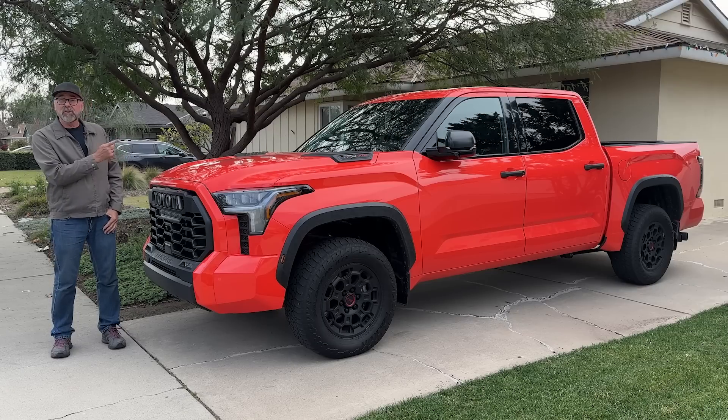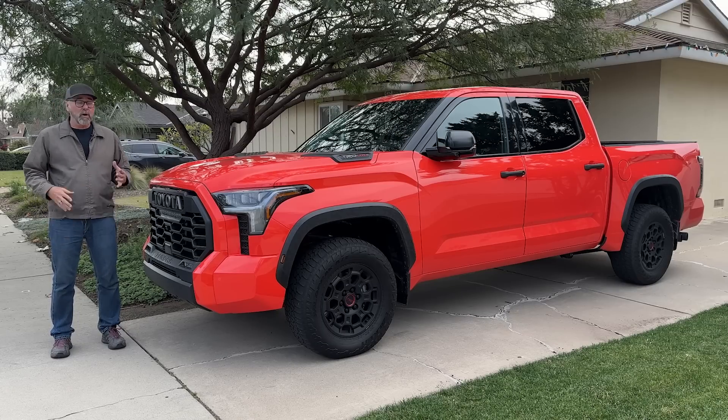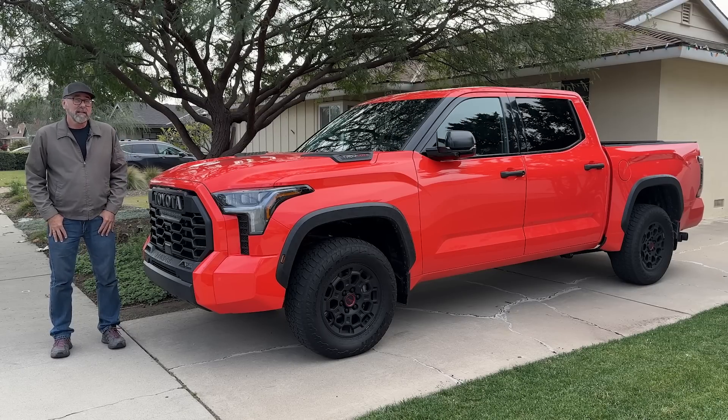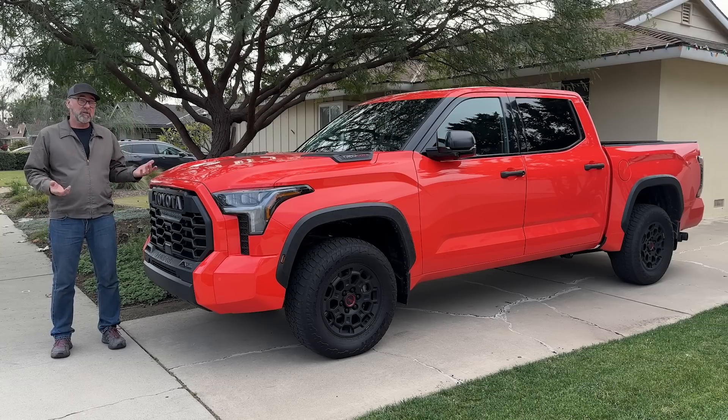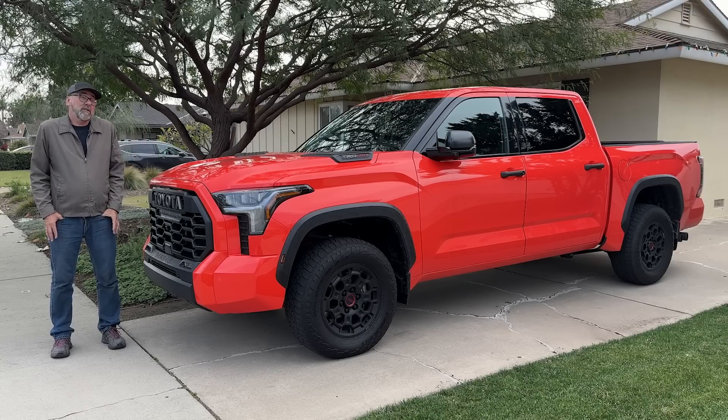I'm Dan Edmonds and this is a Toyota Tundra TRD Pro — the all-new redesign. My very first suspension walk-around video was the last generation Toyota TRD Pro Tundra, so this is going to be really interesting to contrast the two, especially since suspension is one of the major differences between the last truck and this truck. And of course, that's what I'm here for.